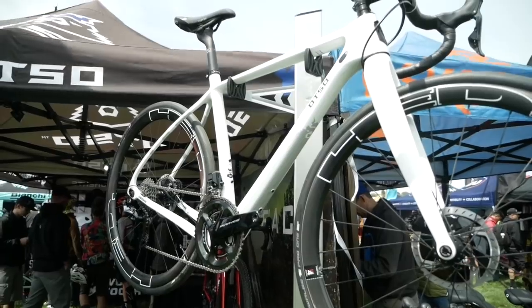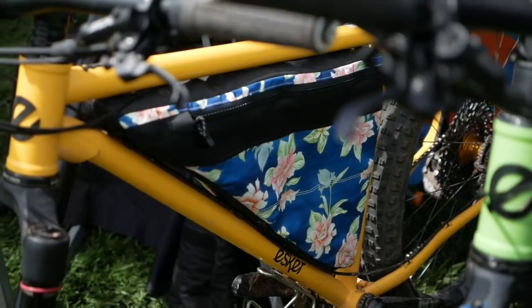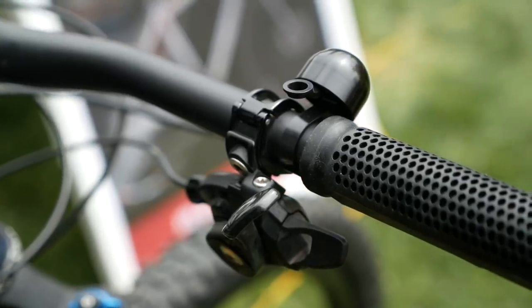Hey there everybody, it's Freshman Pathless Peld. We are here at Sea Otter and we're here to scope out the latest in bikepacking and gravel grinding gear. In this video we're going to take a closer look at some interesting accessories. There's a lot to check out so let's get going.